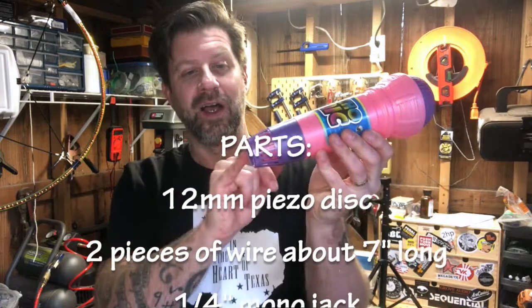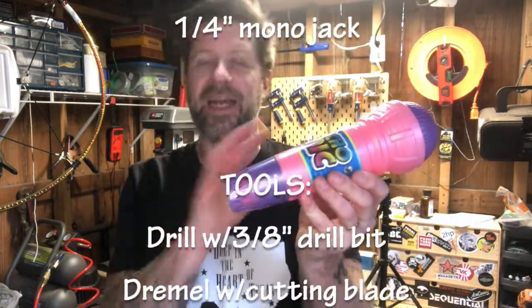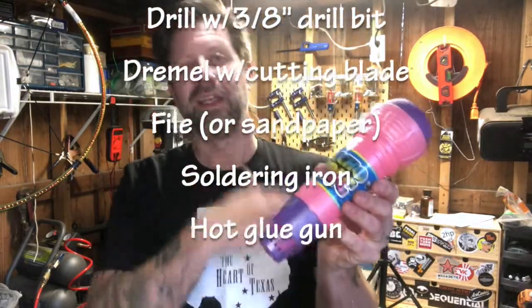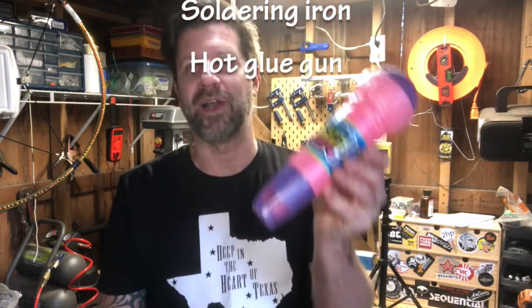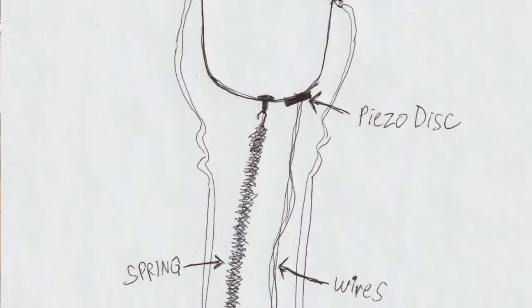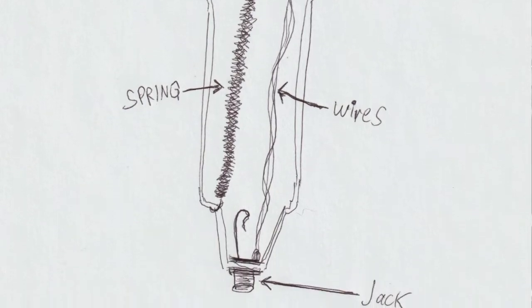So there we have it — there is our electric echo mic. Very simple. All you need is a 12 millimeter piezo, a couple pieces of wire, and your quarter-inch jack. I extended the wire because the piezo I had already had pre-attached leads. If you get one without leads, you just cut a longer piece of wire. However, be careful — make sure the wire isn't too long, because the spring is in there too. If you have a lot of wire slack, it could get tangled in the spring and eliminate the effect if the spring can't move.